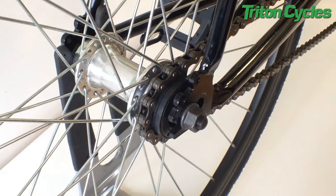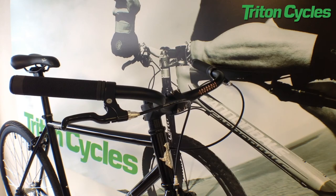The frame and fork is made from high-10 steel and have mounts for you to install racks and mudguards. The aluminium swept back Arch 2 handlebars give you a nice, comfy riding position.